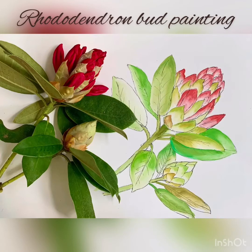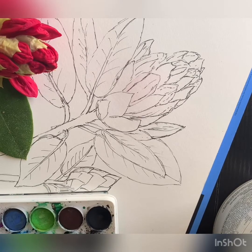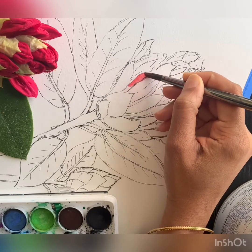Hi, in this tutorial you're going to learn how to paint a rhododendron bud. I've already done a sketch in ink pen and I'm now painting it.